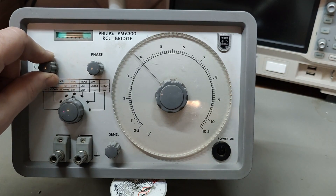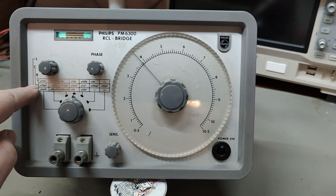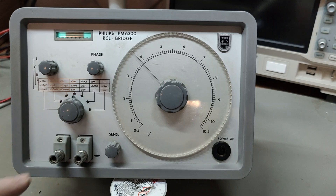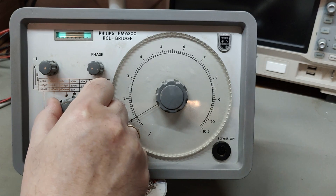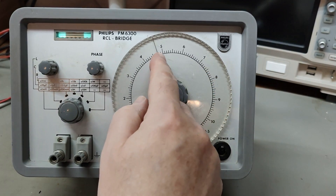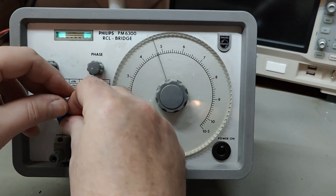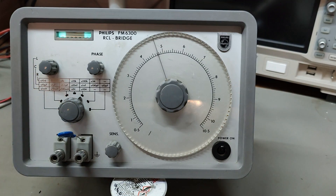I am now in capacitance mode, in the middle range. It says times ten nanofarad, so that means one here is ten nanofarad. If I go one range down, one is one - so that is 4.7 nanofarad. This one is a 4.7 nano. Let's plug it in and see what happens. So here is my sensitivity control - I was expecting it to be down here. I'm looking for the lowest signal point, and then it goes up again, so I'm going for the minimum.